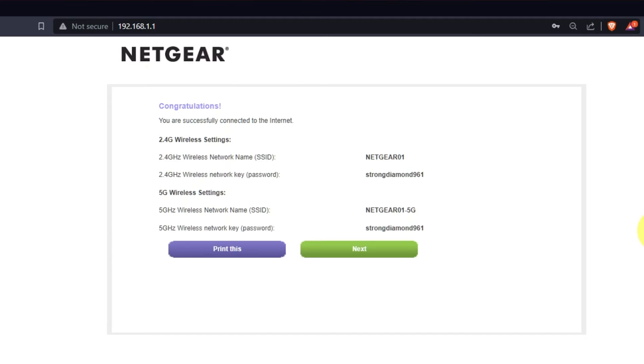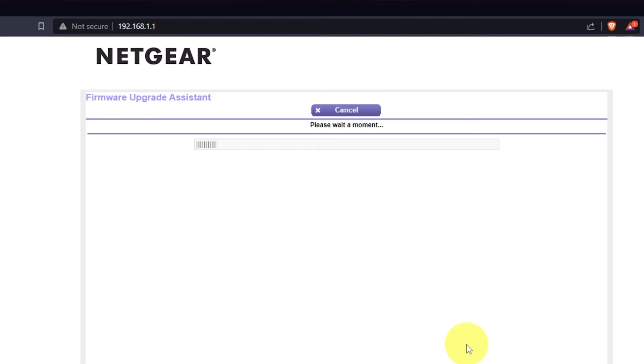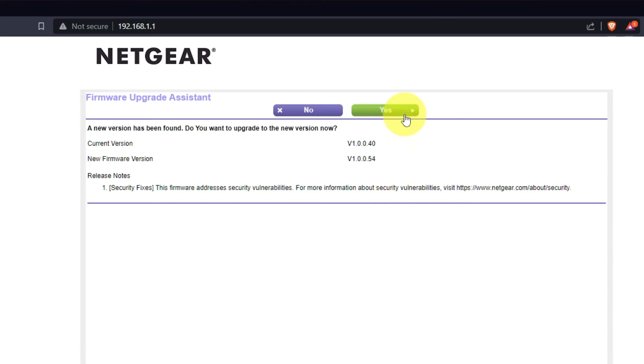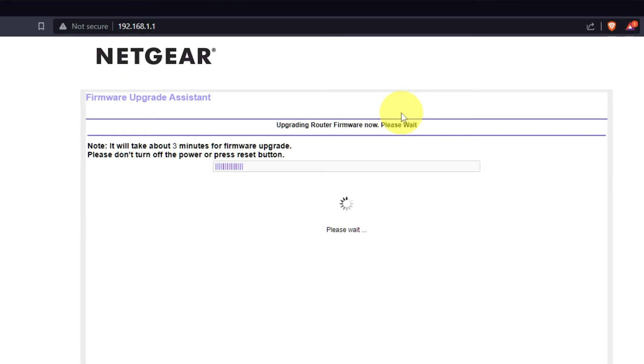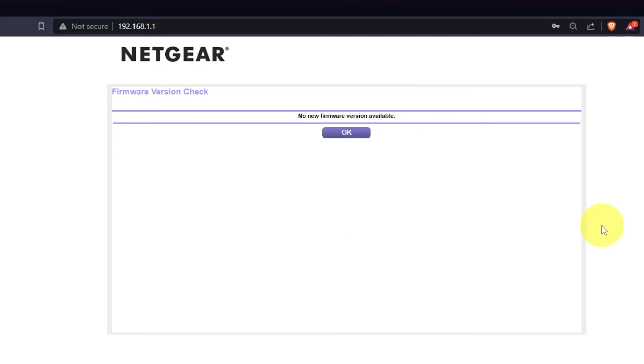The next page will contain the data for connecting to a Wi-Fi network. If you want, you can print them out. Click the Next button. If the router has not been updated for a long time, the next page may automatically start the firmware update process. I recommend updating the firmware if a newer version is available. It will take about three minutes for the firmware update. Please do not turn off the power or press the reset button. If new firmware is not available, just click OK.